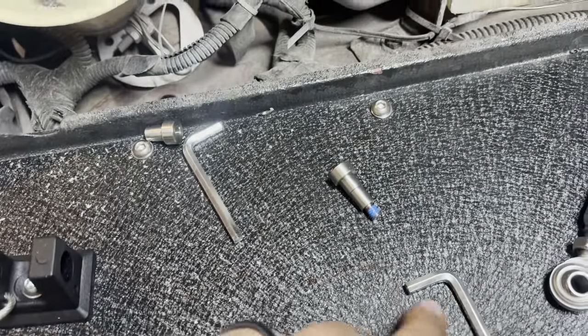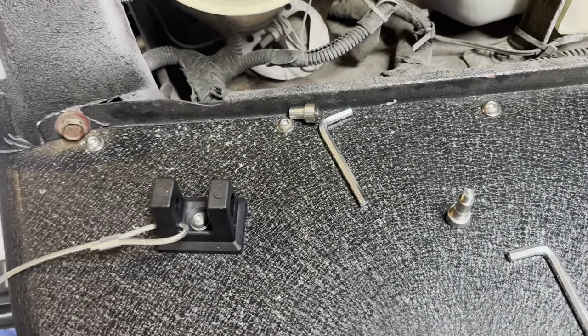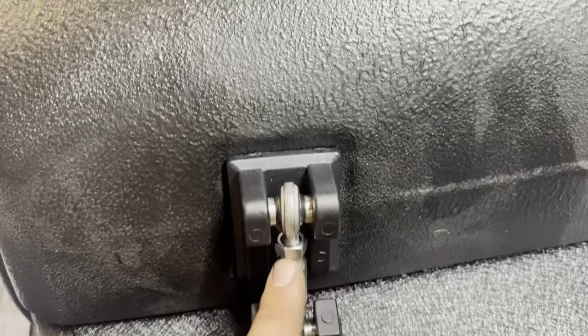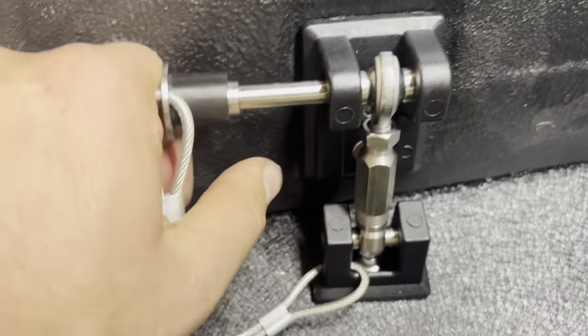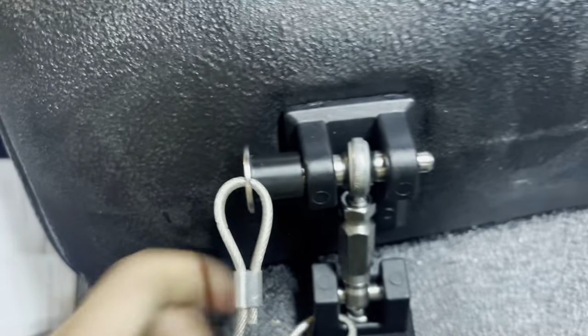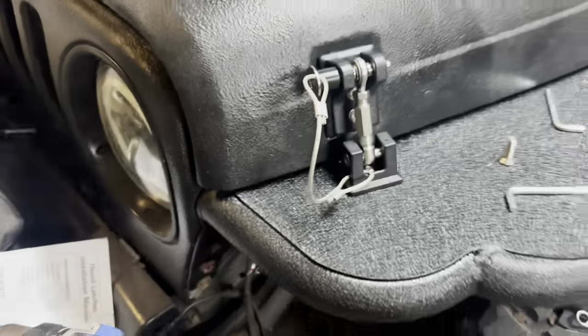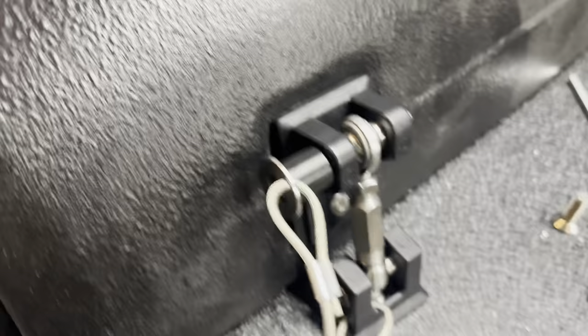To take this middle piece out, I use the two Allen wrenches — hold one side and unscrew it. Now I'll put it back together and show you how it locks. After you get it set to where you want and adjust this right here so it lines up, you simply push it through and your hood is secure.